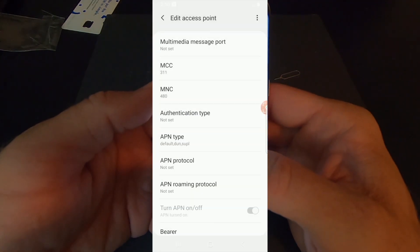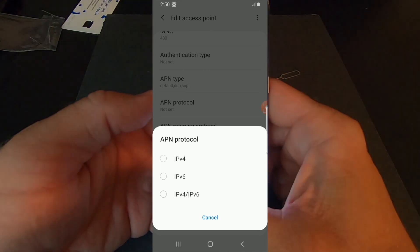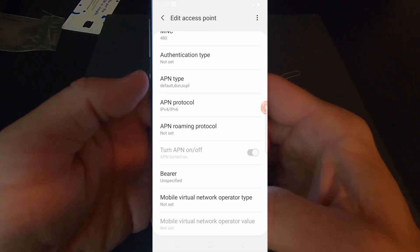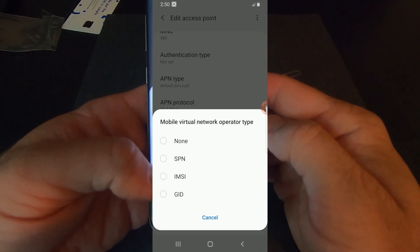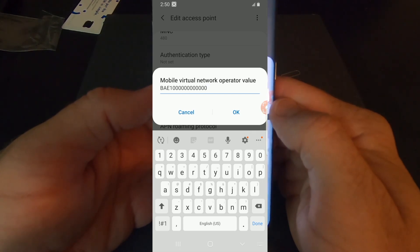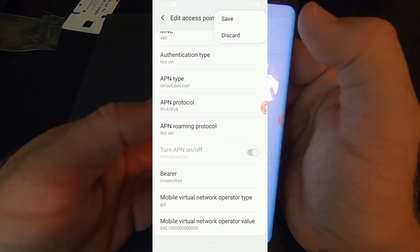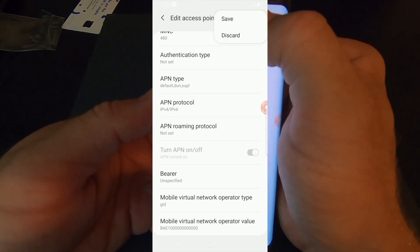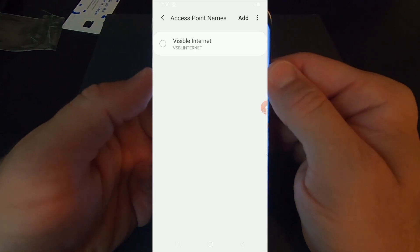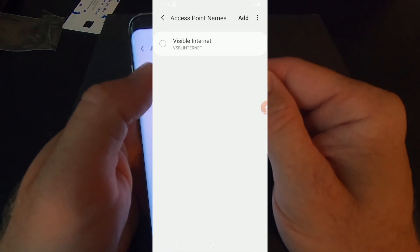APN protocol: IPv4/IPv6. Mobile virtual network operator type: change to G-I-D. The value should auto-populate, but make sure it says B-A-E-1 followed by zeros. Then hit the three bars in the top corner and hit Save — if you just back out, you will lose everything you entered. Now we're going to enter a total of four APNs. The one you want selected — and this is important — is this first one we just put in, the Visible Internet APN. Go ahead and select it now. That will get your data connection.